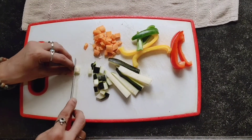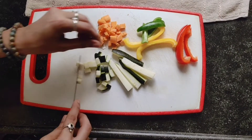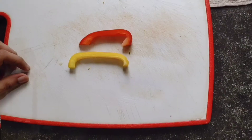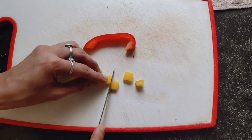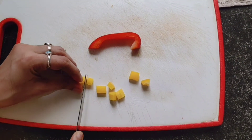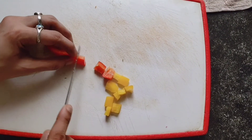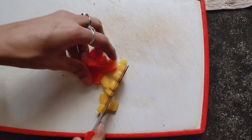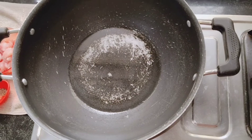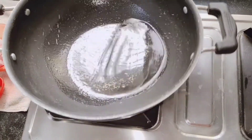Since the rice is already cooked, the only thing we're going to cook more is the chicken. Now this is how I'm going to cut the capsicum — not very big, not very small — because this is going to be the last thing we put in our fried rice.